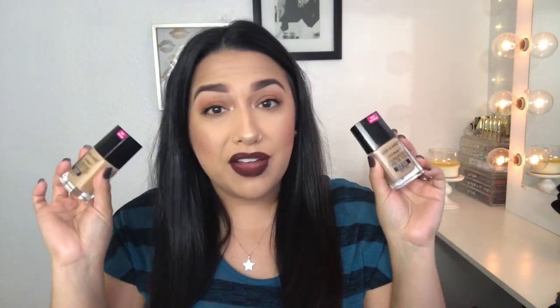Hey guys, welcome back to my channel! I am super excited for today's video. I literally went to my local Walgreens and picked up some of the new Wet n Wild products. I got a couple of foundations because I wasn't sure what shade I was in, I also picked up two concealers, a pressed powder, and three Catsuit liquid lipsticks.